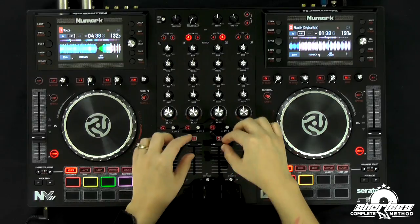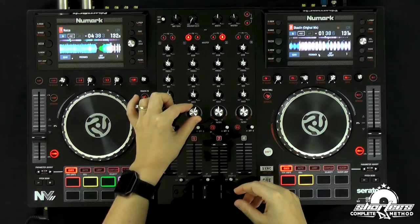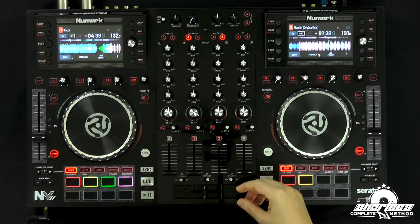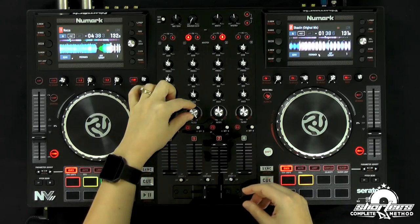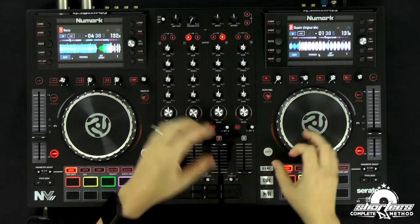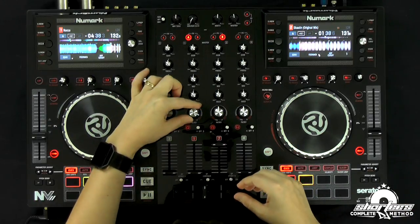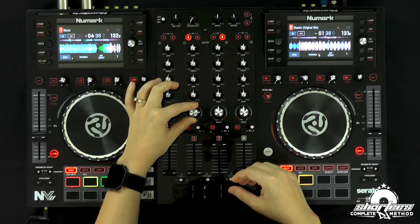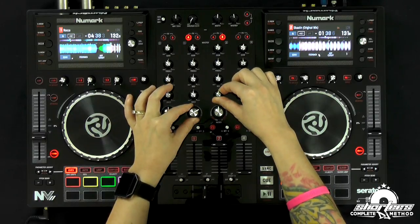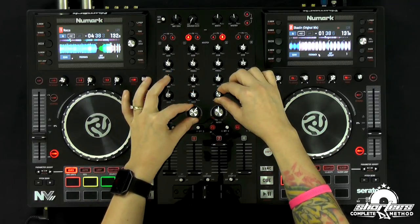So for this mix, we're going to start with this all the way up, playing out on the dance floor. Then we're going to take the filter and start the next song on this side — the Raka song — right about here, just so we can hear it a little more prominently in the headphones. It isn't a complete kill, so I can hear a little bit of it, but with this song playing it's going to be buried and you won't be able to hear it. So you want to have at least a little bit going so you can hear.